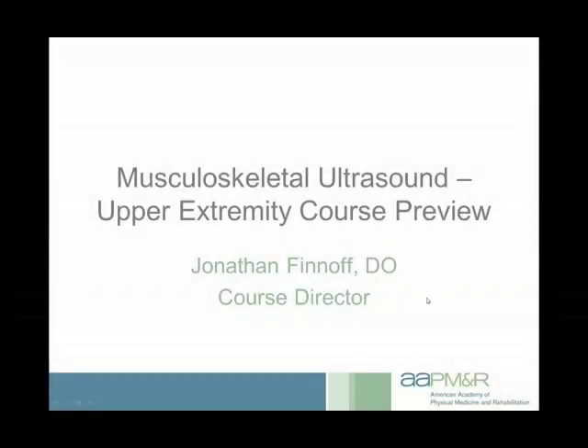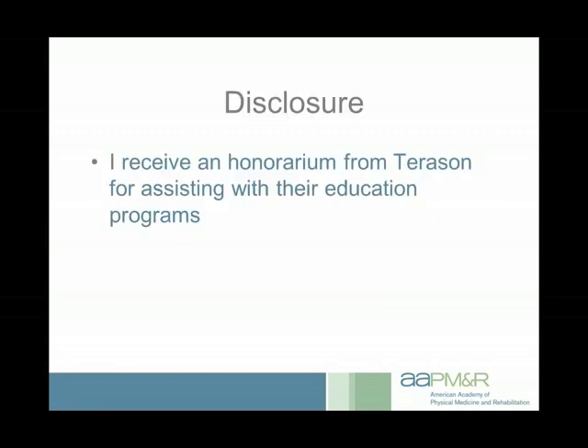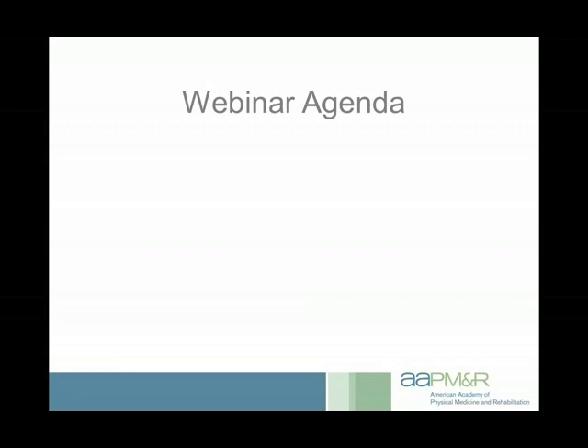Thanks again for joining us for this webinar. We'll be talking about the Musculoskeletal Ultrasound Upper Extremity course, and I'll give you a little preview. As far as disclosures, I received an honorarium from Terrason for assisting with their educational programs. I don't sell their machines, and that's not part of this talk or the course, but I do receive an honorarium for educational products.